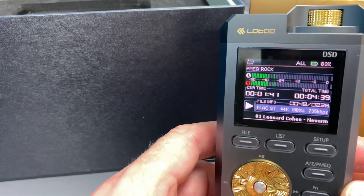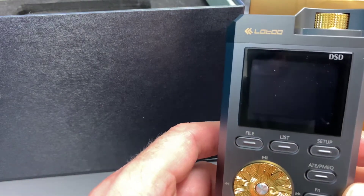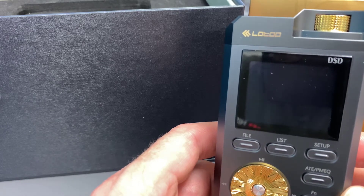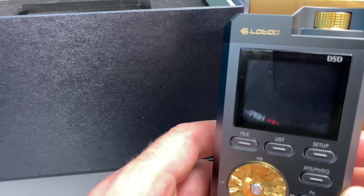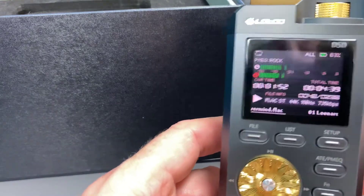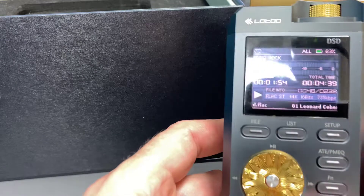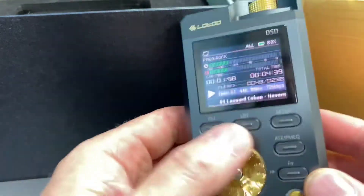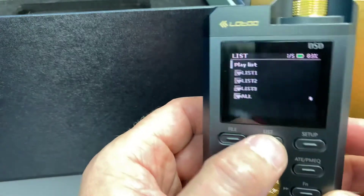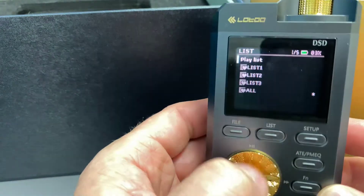I've used a pair of Beyerdynamic T1s as a test headphone on this unit, and you can very easily just scroll through the unit. You go into the list, you can pull up the list, and then just scroll to whatever you want to play.